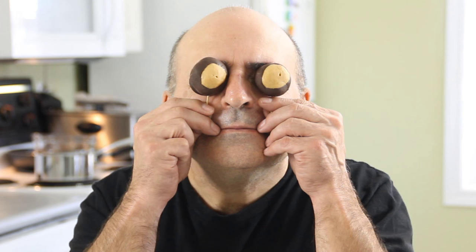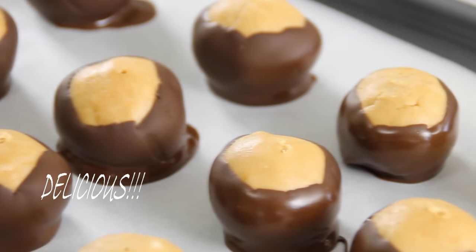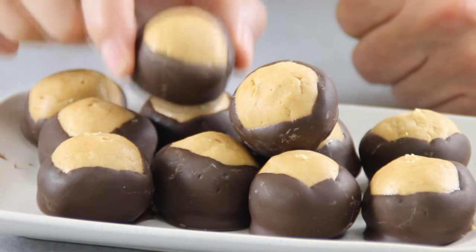And there you have it guys — our Buckeyes. Don't these look really, really good? And now my favorite moment, the taste test. Mmm, these are so good guys. The peanut butter combined with the sugar, the creaminess of the butter, combined with the chocolate — and who doesn't like chocolate? And let's face it, they're fun to make. A definite must-try.